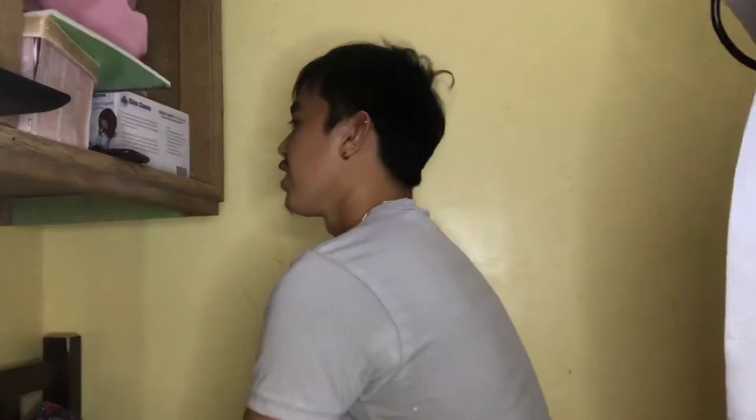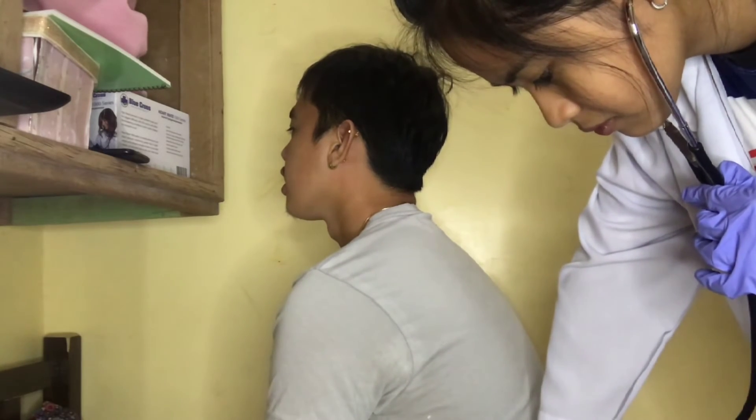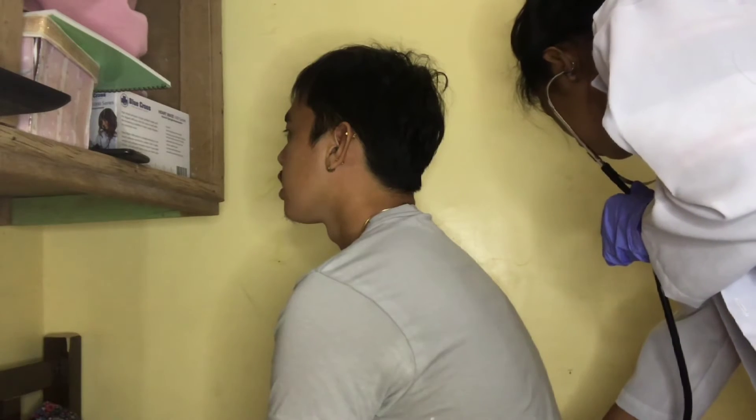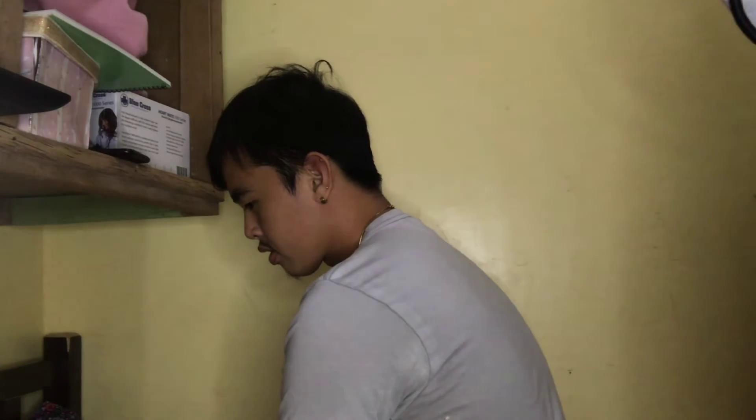Now check for aortic murmurs, which will get louder with expiration. Inhale. Exhale. Next, check for coarse crackles. Can you please turn your back, sir? As I check the patient's crackles, I can hear the crackle sounds.